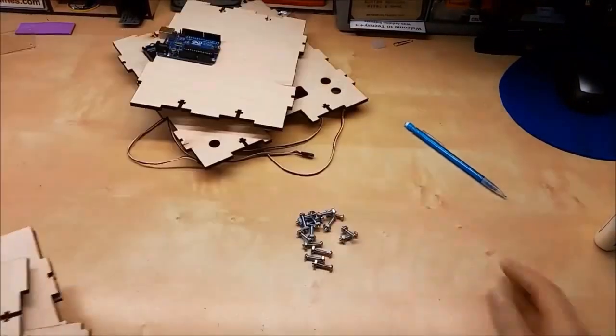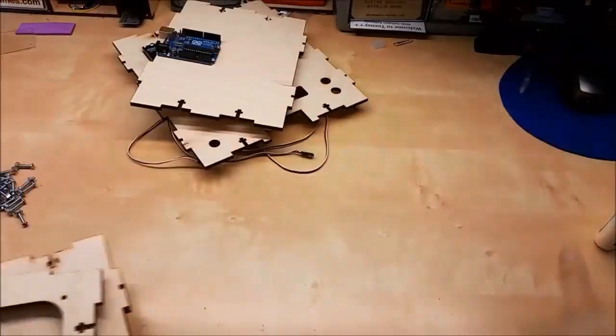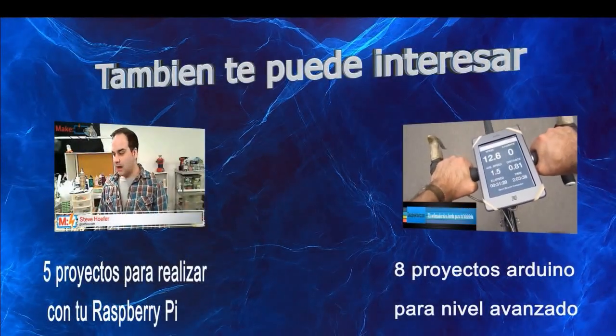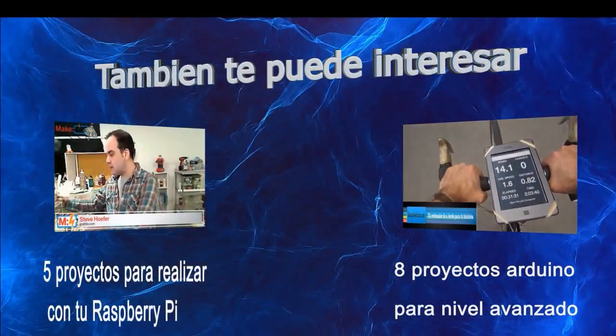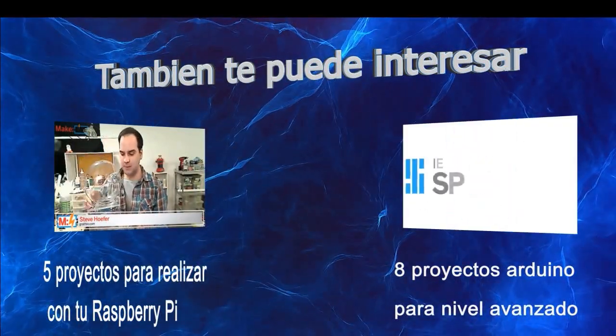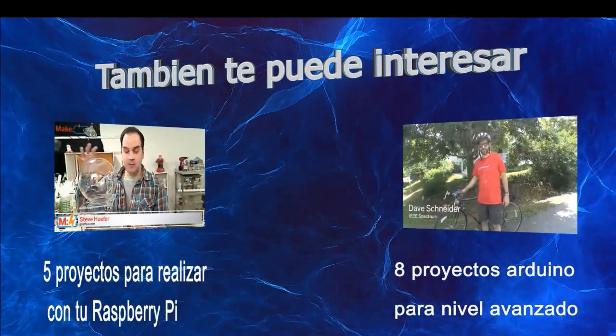Put some felt pads on and use a couple of number 6 bolts to get the Arduino where it's supposed to be.